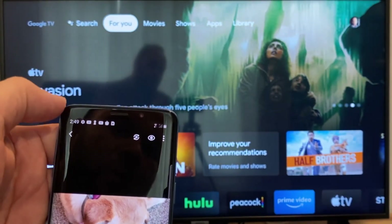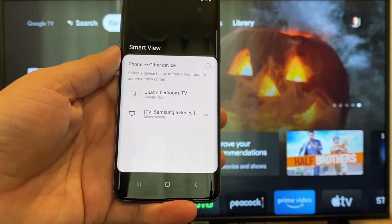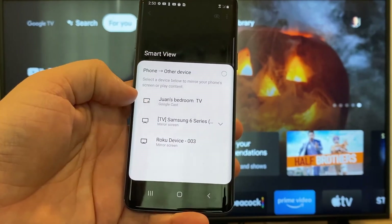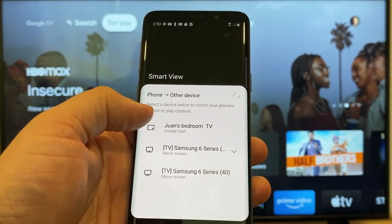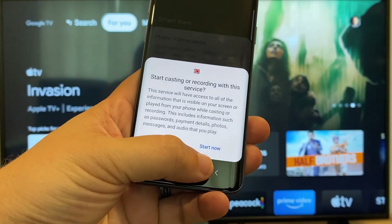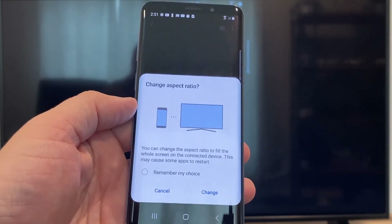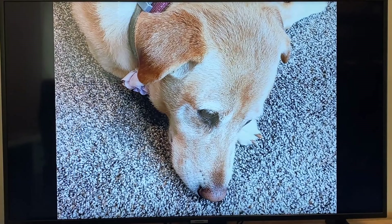It'll bring up all the devices you can cast to. At the top you'll see Juan's Bedroom TV with Google Cast — that's where the Chromecast is. Tap on it, and it'll ask to start casting with this service — click Start Now. It may ask to change the aspect ratio since it's in vertical mode, so hit Change. And right there, it's casting the picture right onto the TV.